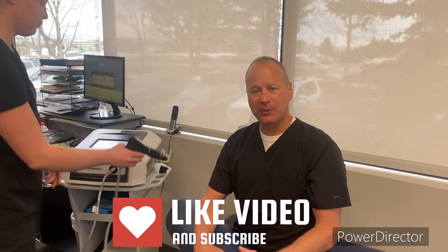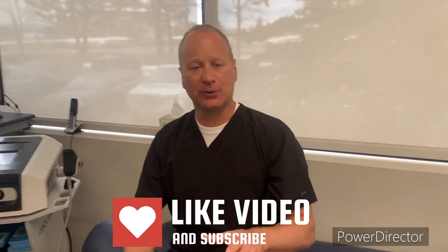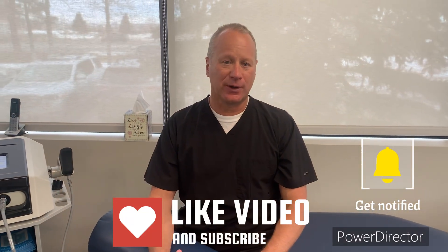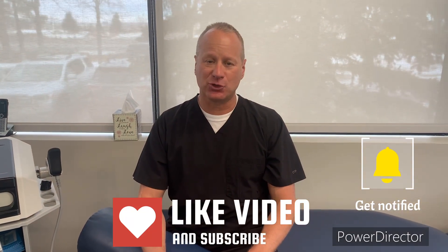Shockwave therapy is a phenomenal way to enhance healing very quickly, and it's very unique and new to our industry. If you'd like more information, please message us below and we'd love to share it with you. Thank you so much and have a great day.